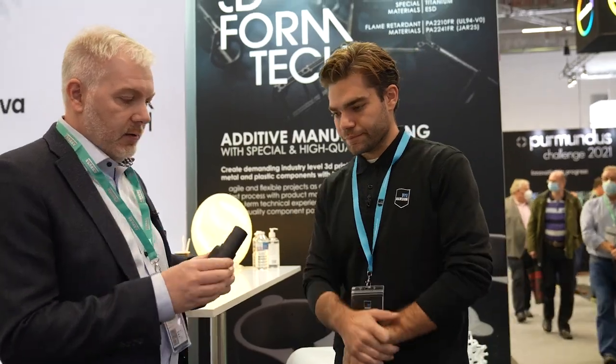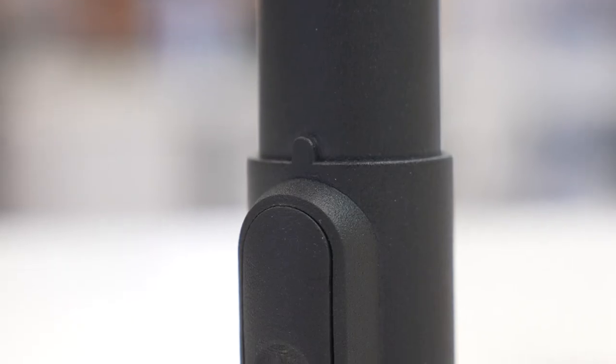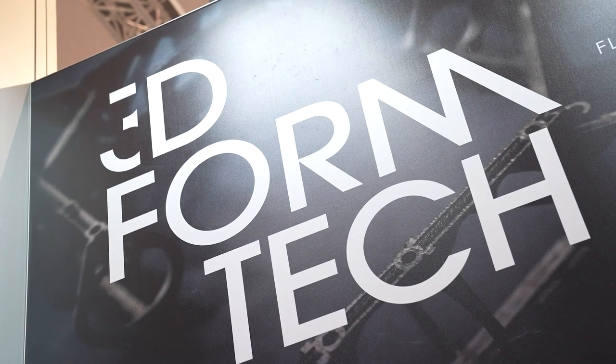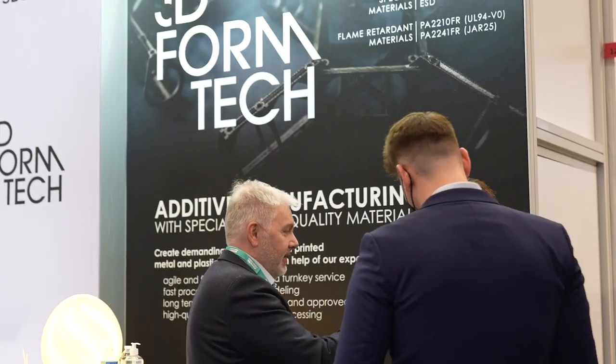What do you bring to the show? We have one of these household industry parts, which is totally finished with your process. Which material? This is PA12, dyed black and it's a serial production part. Looks like a polyshot surface also — yes. And it's serial production for this part for the household industry.